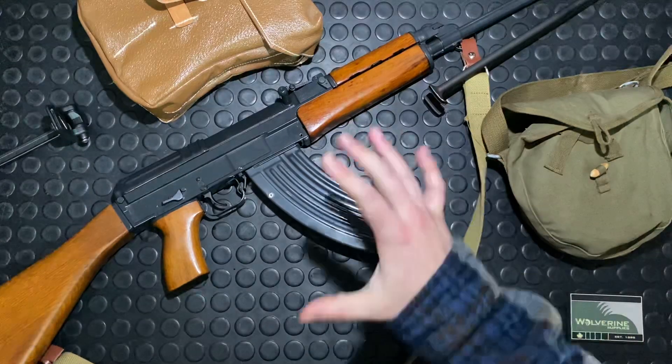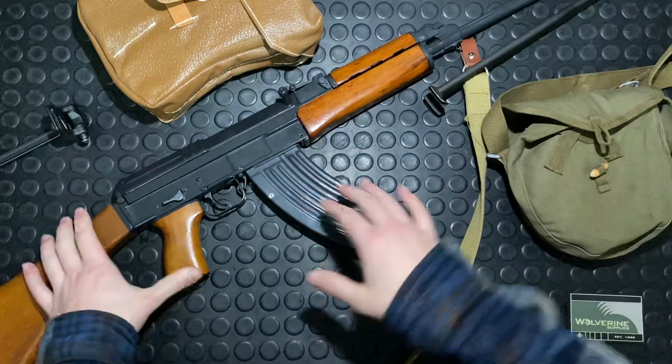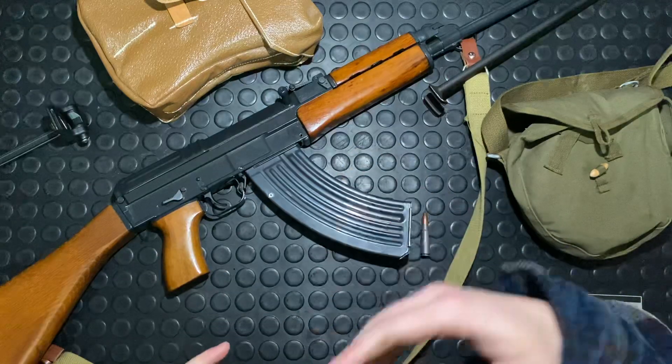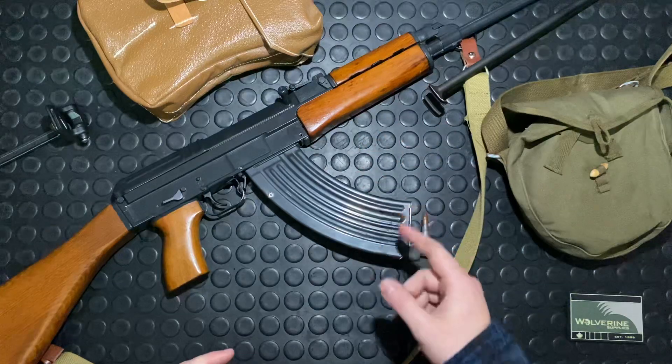I had a VZ-52/57 for a while. I didn't take a video of it while I had it — I'll have to get a buddy's in and do a video series on that one in the future, because it's a very cool gun. Great option as an alternative to an SKS, really neat guns with a different operating system than the SKS.